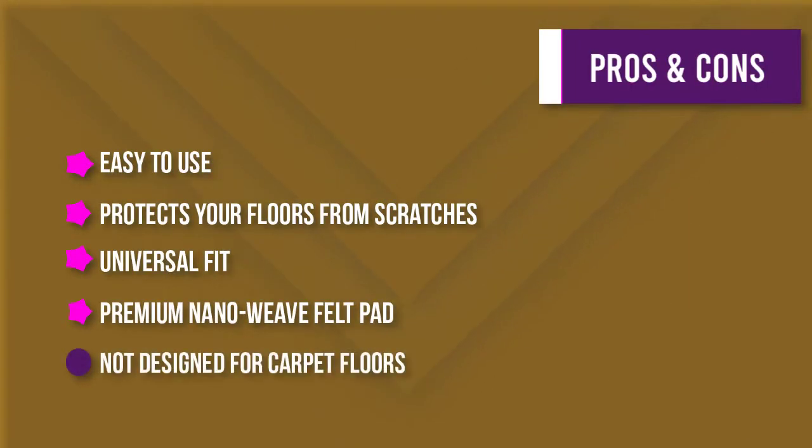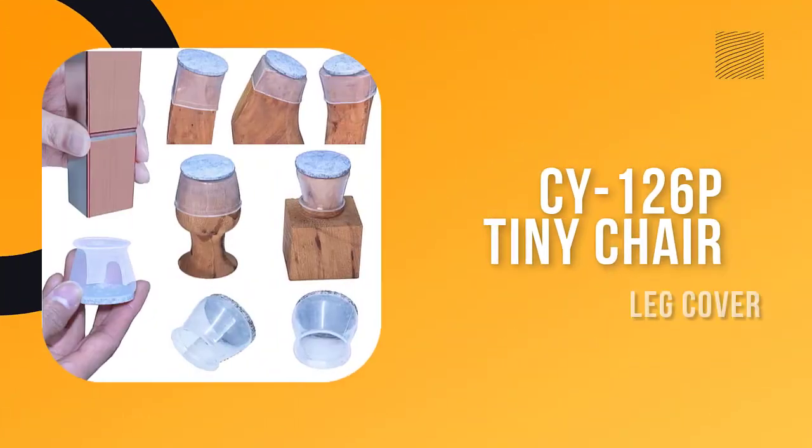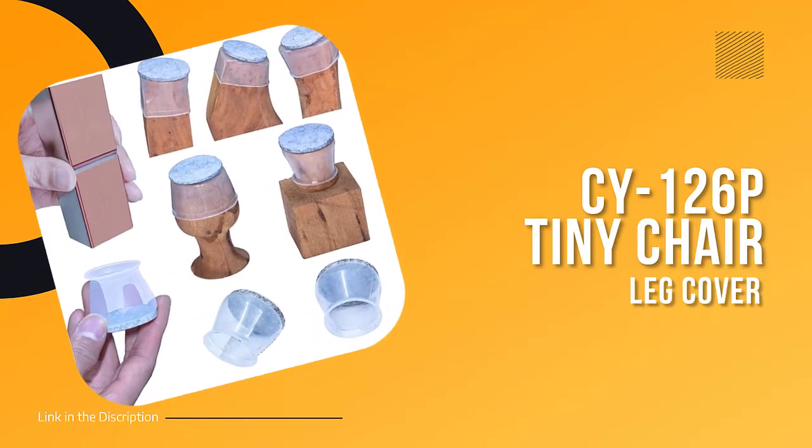Made of premium nano weave felt, Ruby Sliders are glued on with industrial strength adhesive to ensure they stay in place. They easily stretch to fit most furniture legs and can even glide heavy furniture across your floor with ease. If you're looking for a way to protect your floors and keep them looking beautiful, pick up a set of Ruby Sliders today.